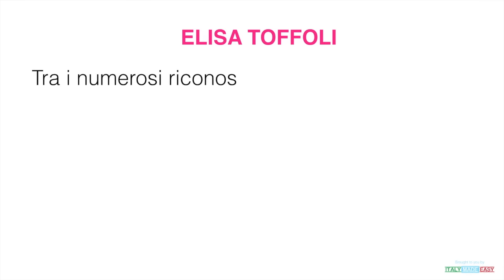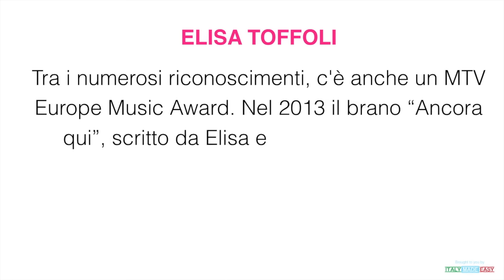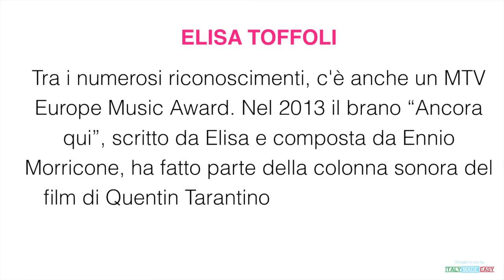Tra i numerosi riconoscimenti c'è anche un MTV Europe Music Award. Nel 2013, il brano Ancora Qui, scritto da Elisa e composto da Ennio Morricone, ha fatto parte della colonna sonora del film di Quentin Tarantino, Django Unchained.